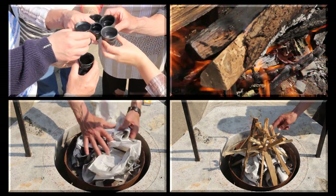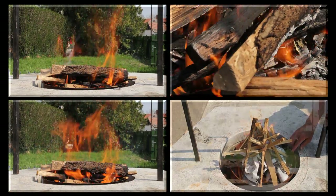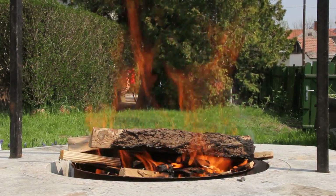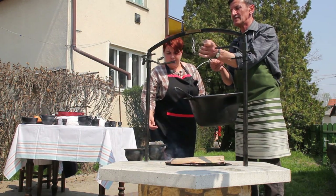A bográcsozásnál fő szabály, hogy a bográcsot csak kis tűzre tesszük, így mindig meg lehet fogni a fülét. Leégett a tűz, úgyhogy most már mehet rá a bogrács, és akkor most felakasztjuk.